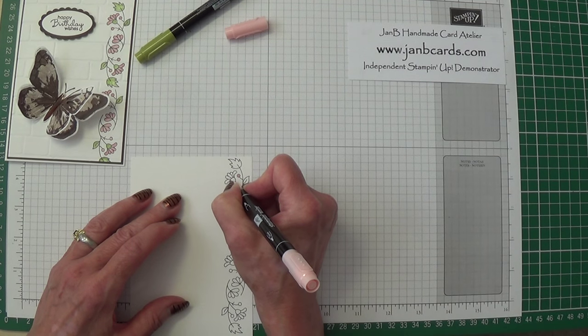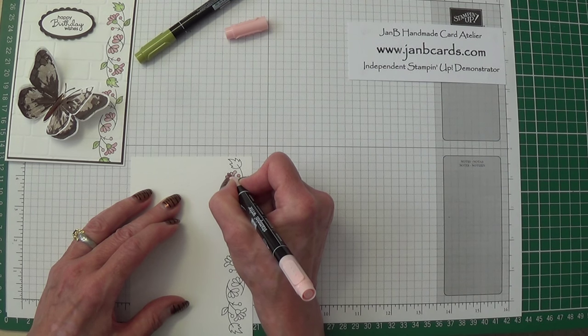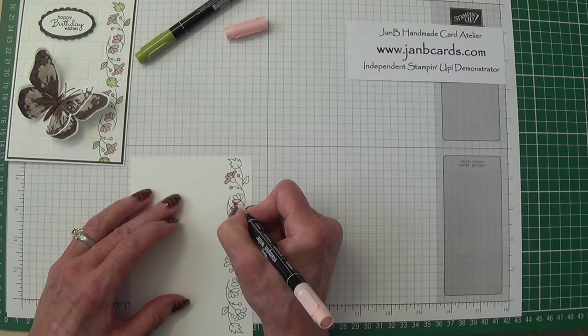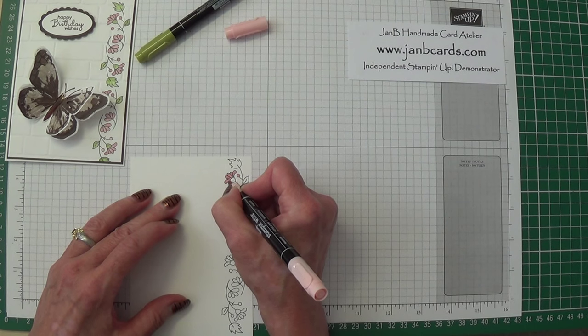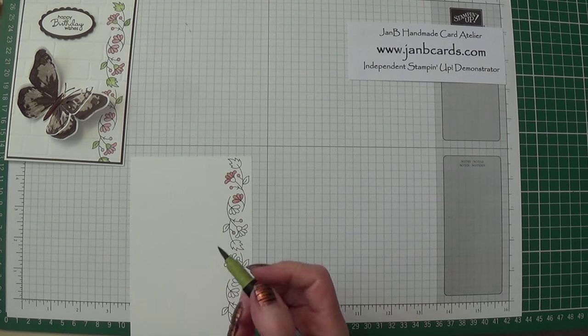For my flowers, very carefully, I'm just going to go around the edge, and then go around the edge again to make it a bit darker. This is a very easy way of getting toning in your colouring when you're using markers. Go around once, go around again, and then very quickly go over the lighter bits. As you watch that dry, it will finish up with dark bits around the edges and lighter bits in the middle.